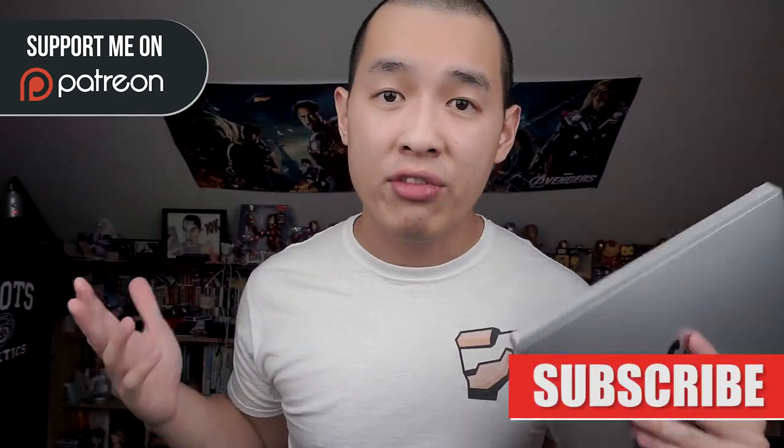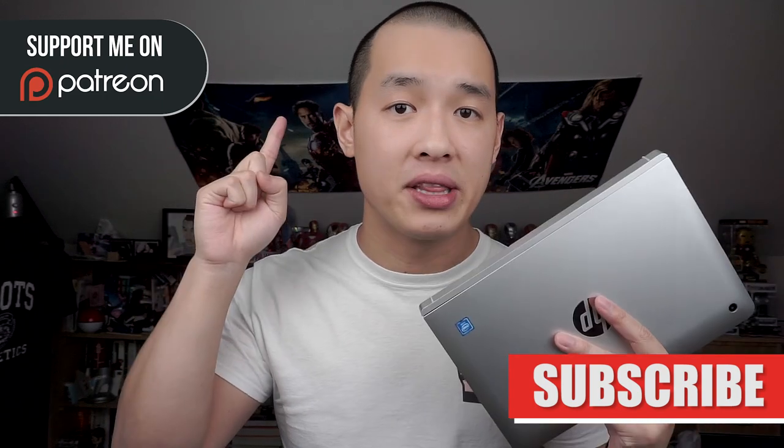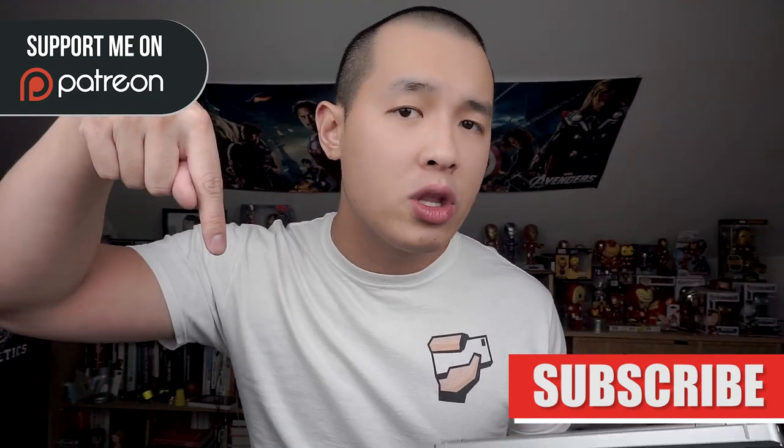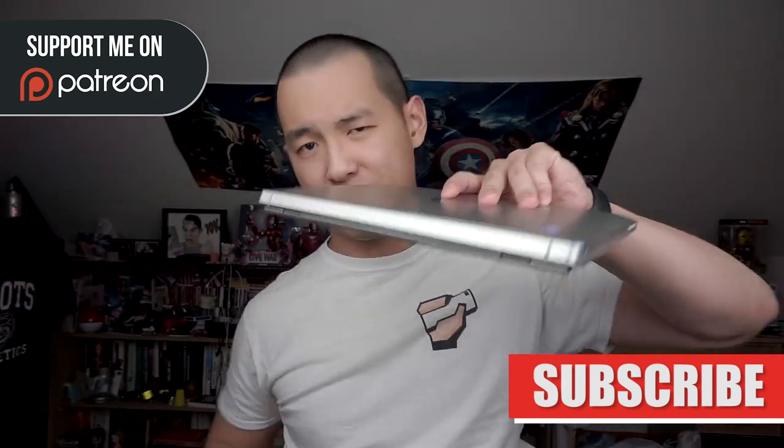If you love what you see and want to support me in creating more reviews, head over to our Patreon and enter our monthly giveaway. Don't forget to like and subscribe if you want to see more, and leave a comment below letting me know what laptop you use.